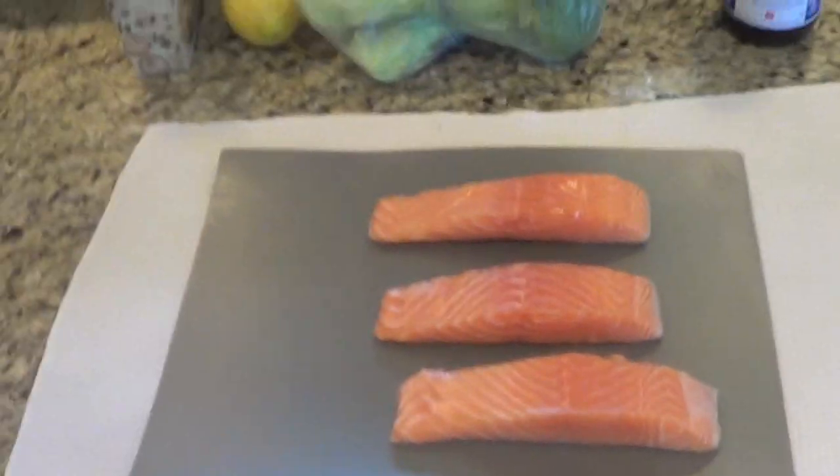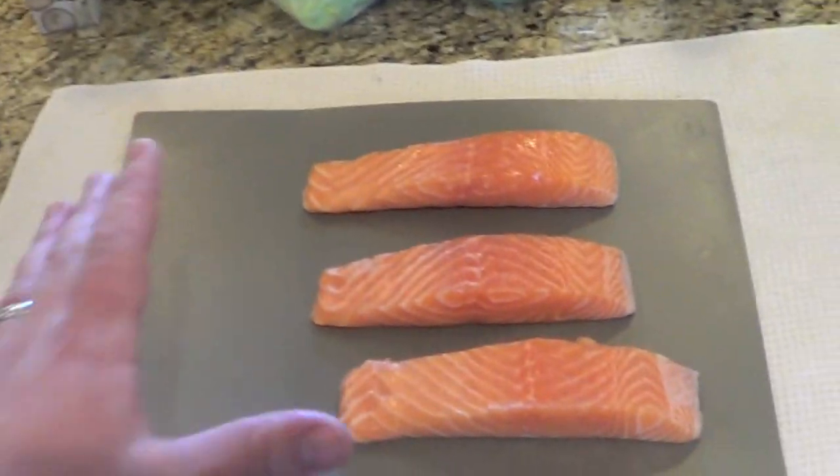Hey guys, so today I'm going to be making a wood plank grilled salmon, and we're going to have that with some steamed broccoli and some rice pilaf. This is a dish that I'm definitely not an expert at making — doing the wood plank grilling. I did it once last week, this is my second try. I watched quite a few videos on YouTube to try to get the technique down. So we'll see how it goes.